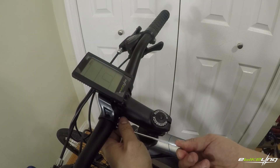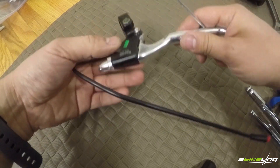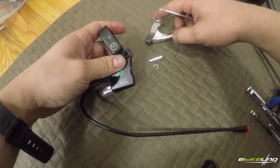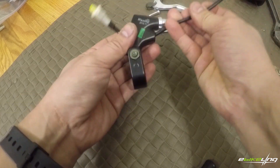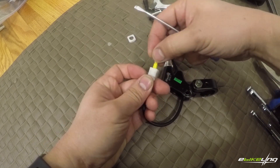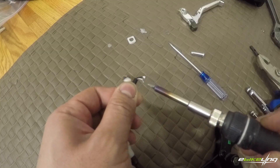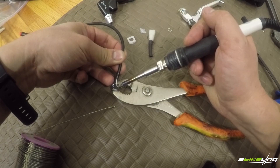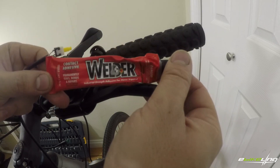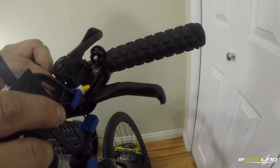Now I work on the handlebar items, starting with the LCD display and control switch. Next are the brake levers. The problem I have is my levers and shifters are one piece, so I won't be able to use the included brake levers. I decided to take apart the levers and reused the switch and wiring, using welder's glue to secure the switch to the underside of the brake lever. I also glued a piece of plastic I found from IKEA for the switch to press against.